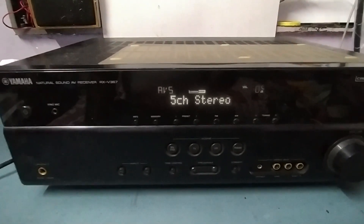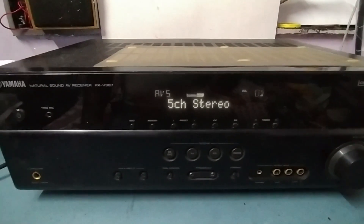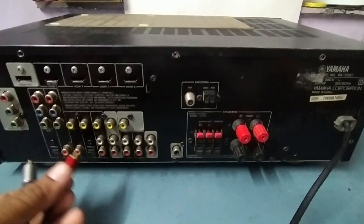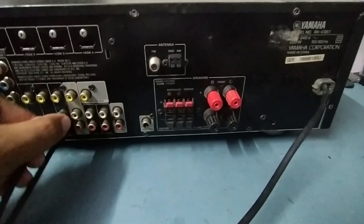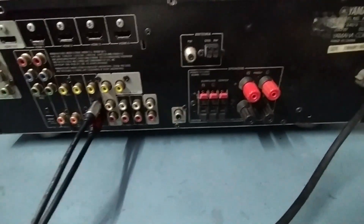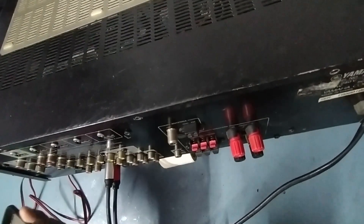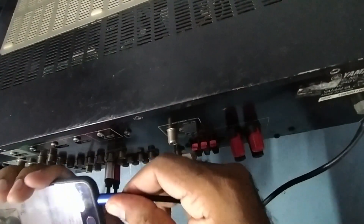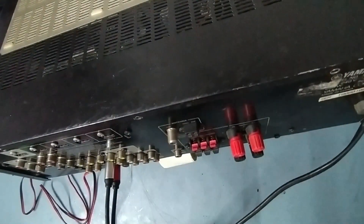The problem is there is no sound output coming. I'll give the input and check with the speaker. I will give the input in AV5 — I'm using the input from my mobile — so now the input is given.